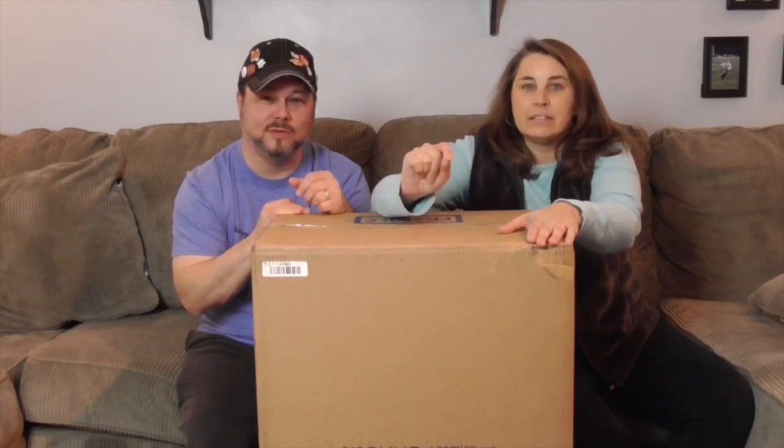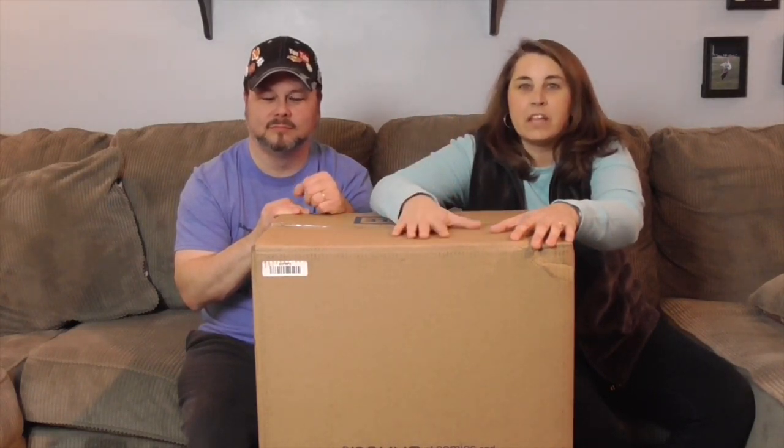Now if you want a more detailed review on items in this box, go ahead and stay tuned. Subscribe and all that good business, because we'll be showing off the stuff that's inside this box in more detail in future videos.